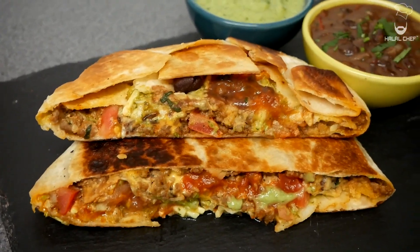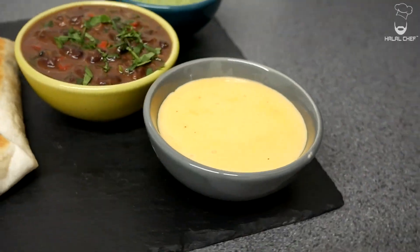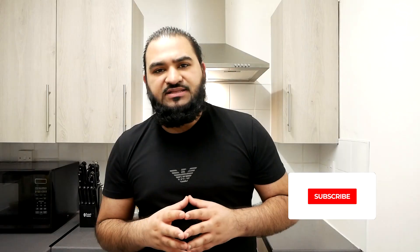Hey Salaam, I hope you guys are doing well. Alol Trav is back for another video and this time I'm making Taco Bell Crunchwrap Supreme. This Crunchwrap is gonna be mouth-watering. It is one of the famous items on Taco Bell's menu. I'm gonna serve it with green sauce, salsa, cheese sauce and refried beans. It's gonna be amazing. Let's get started.